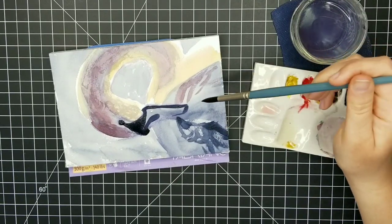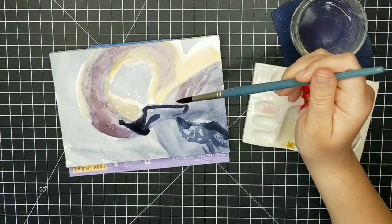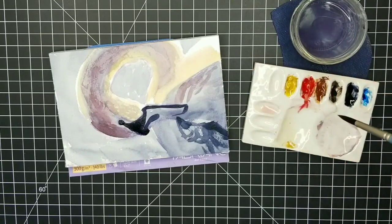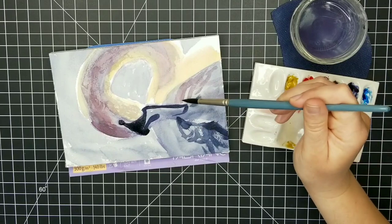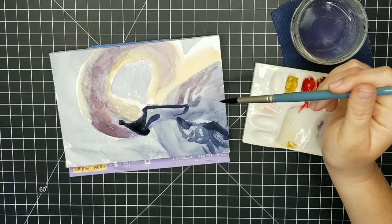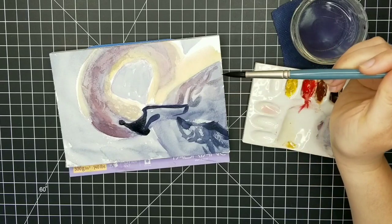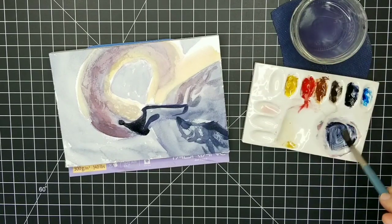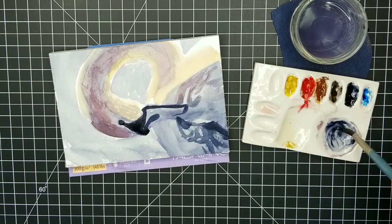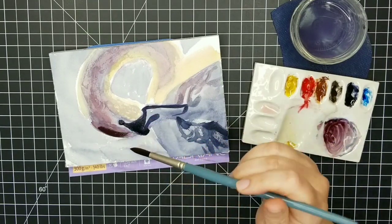Now I'm using the same color but with a lot more water added — more diluted and lighter in value — so I can make the feathers on the top of the wing a little softer. They're getting more light anyway so I don't want them to be as dark as the shadows forming the feathers below. Even though I have a photo reference in front of me, my goal was not to exactly replicate every single feather, just to get the general texture correct.